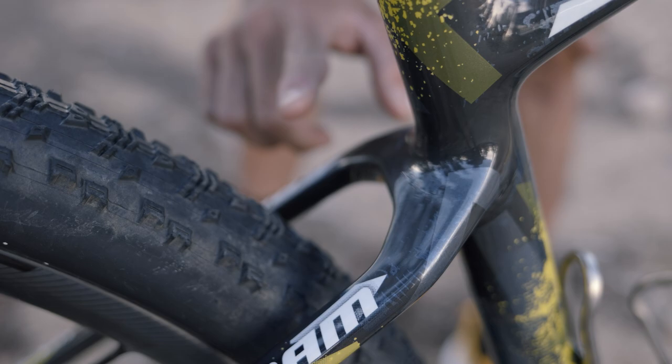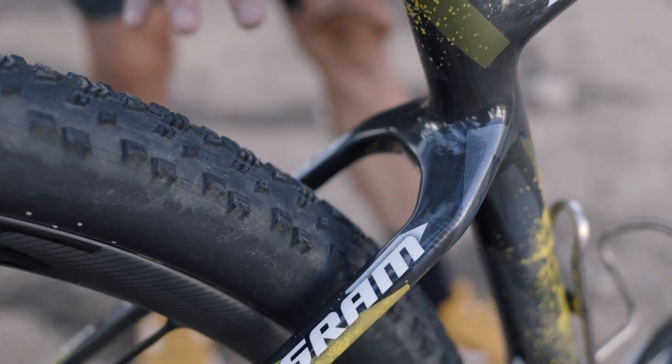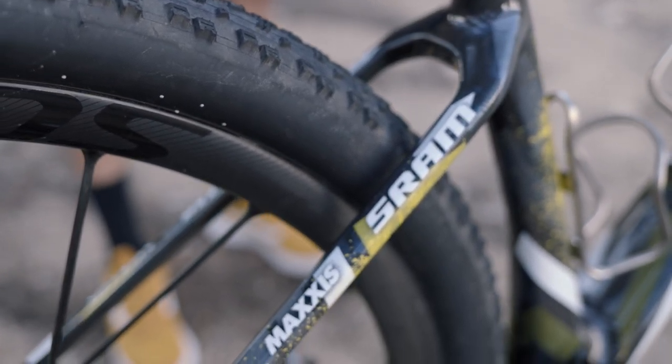Another really unique feature to this frame is this drop seat stay. It looks great, but also it adds a lot of comfort on the rough sections when you're riding a hardtail, while maintaining excellent stiffness.